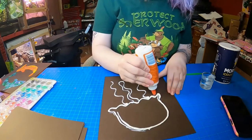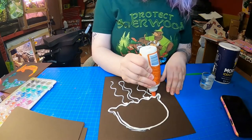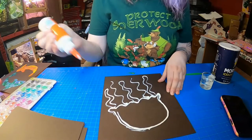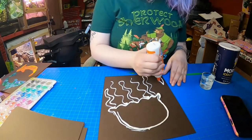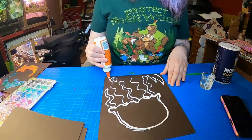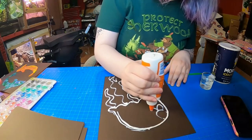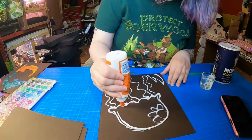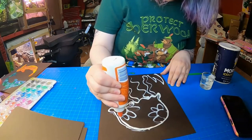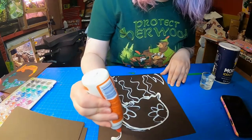Whatever you want. A jellyfish will be fun because then it can be colorful. Add some background details if you want. Maybe give him some designs on the inside. Little flowers — and then maybe some bubbles.